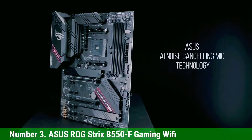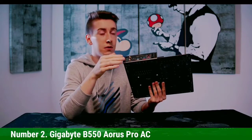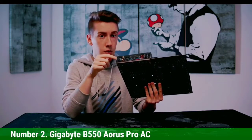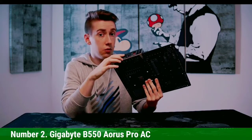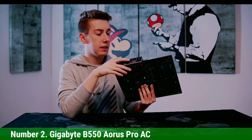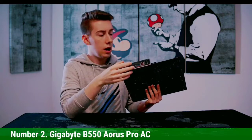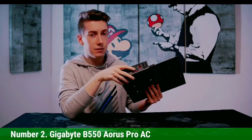Number 2: Gigabyte B550 Aorus Pro AC. The Gigabyte B550 Aorus Pro AC is arguably the best B550 motherboard available. It's not the most expensive but offers the best value for its price. It has a strong 14-power-stage VRM cooled by dense aluminum fins covering the entire VRM area, topped by an I/O cover featuring a single line of RGB LED. It can support up to 128GB of RAM at up to 5200MHz and features triple PCIe x16 slots for graphics cards, with dual PCIe slots in between for expansion cards. It also comes with a built-in Wi-Fi adapter and 2.5G LAN.